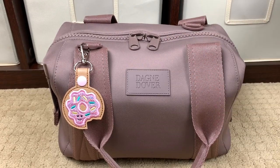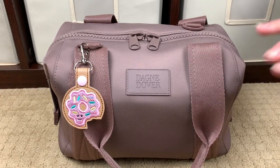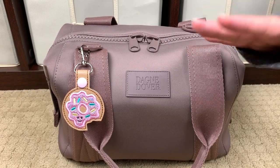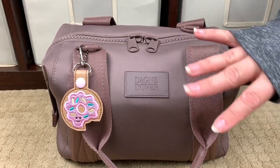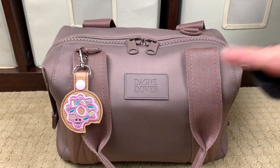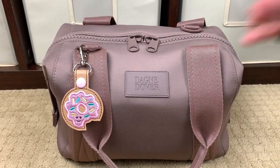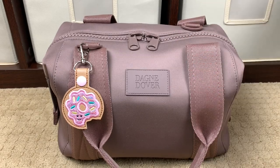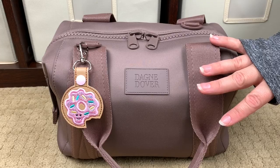If you're watching this video anytime soon — today right now it's July 23rd, 2019 at about 2:30 in the morning — I just checked the Dagny Dover site and they are having a sale on the large and the extra large Landon Carryall. So if you're wanting one in a large or an extra large, run and get it, because once they sell out, the wait is a long time coming before they come back in stock. So let's go ahead and jump on into this bag.